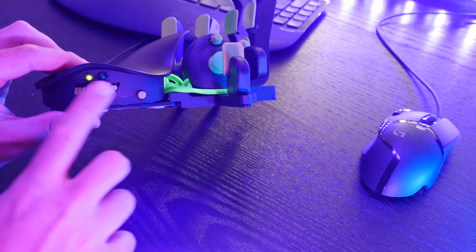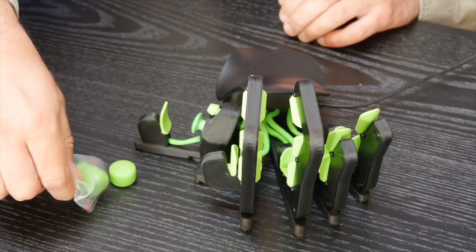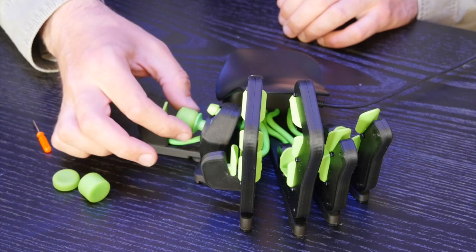In terms of customization, off the bat you have a choice of either the classic or the compact model. We went with the classic, which has the most buttons. You then have a choice of left or right-handed, and a flat or curved palm rest — the flat may be more appropriate for bigger hands. There's a wide range of colors, and on the side of the device you can customize the text up to eight characters, which is great for streamers. I opted for a shortened version of my gaming handle, Wolfie, and it looks really cool. The device also ships with different rubber tips for the joystick.